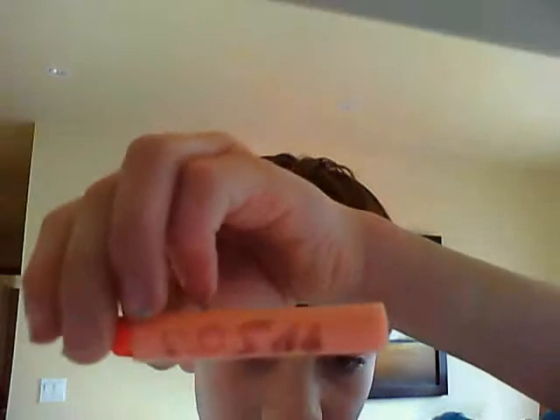It's Zombie99 here and I am doing a mod for a Streamline dart — the Hawkwood Tip Streamline. Just Hawkwood tip, straw on the back, and written on them is NOZ99, which stands for Natural Zombie99.